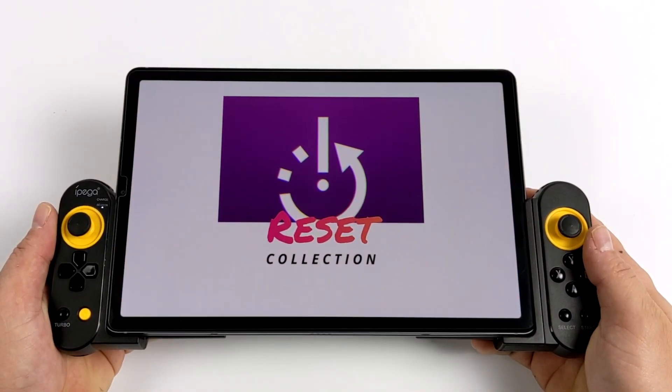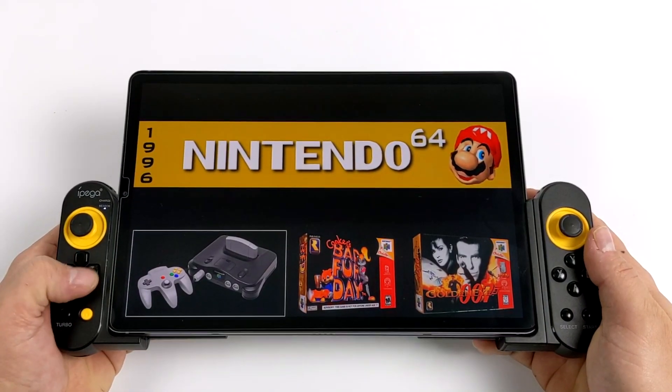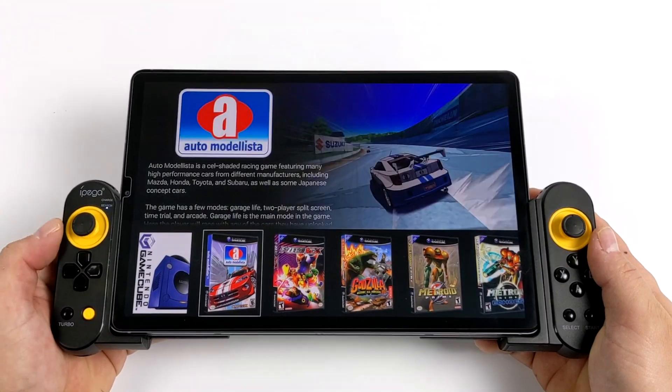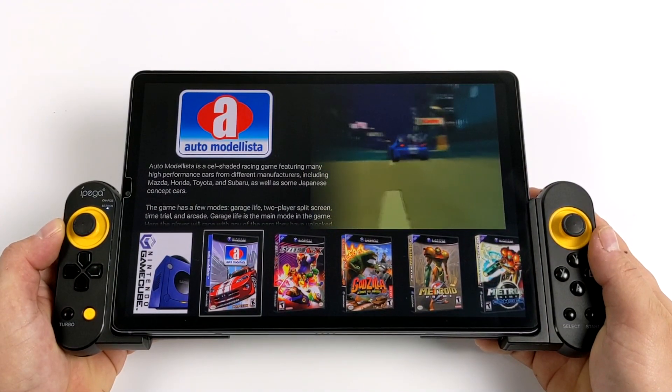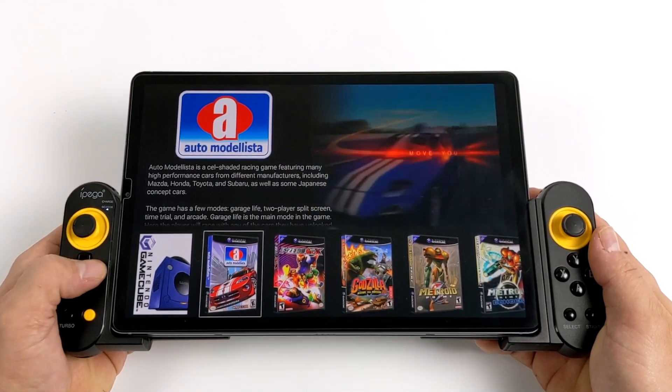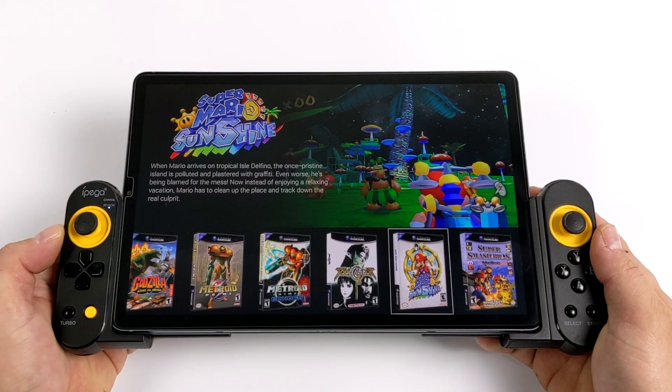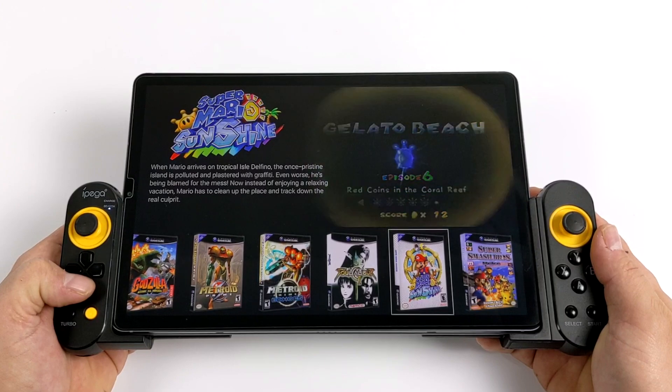Before we get started, I do want to mention that I am not affiliated with the Reset Collection whatsoever. I simply found this on Google Play — a couple of my subscribers mentioned it to me, so I went ahead and picked it up. Yes, this is a paid app. It's $4.99 and in my opinion, this is definitely worth it. It's a great little front end for your Android device and super simple to use.